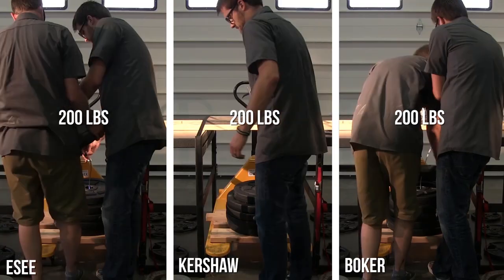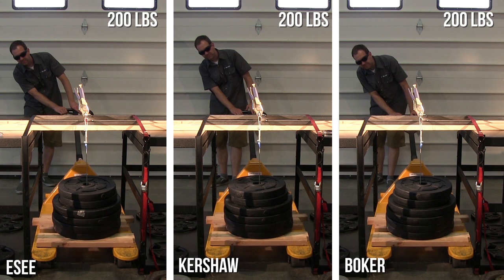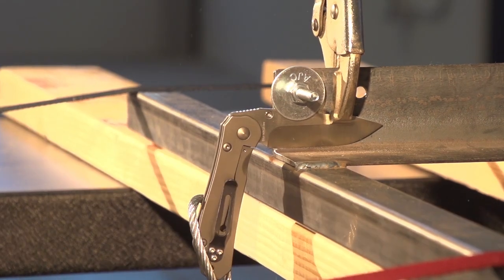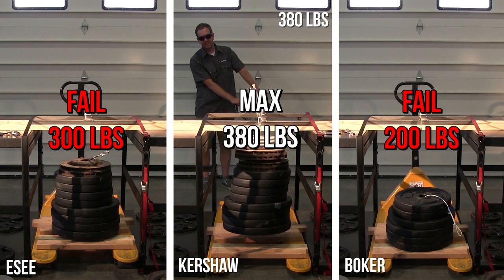The original lock strength test featured three of the most common types of locks: liner locks, frame locks, and lock backs. We used a gravity-based rig where increasing amounts of weights were suspended on the handle of several different knives. Some of the locks failed while others went the distance, holding the full weight we had available — 380 pounds. For lock strength test number two we've upped the ante: a new rig, new lock types, and best of all 2,000 pounds worth of weight, which means we take all the knives to failure.